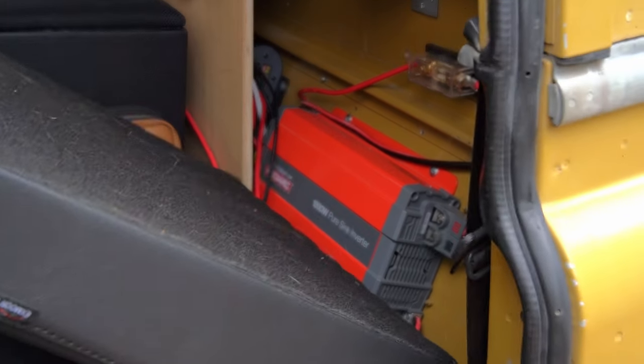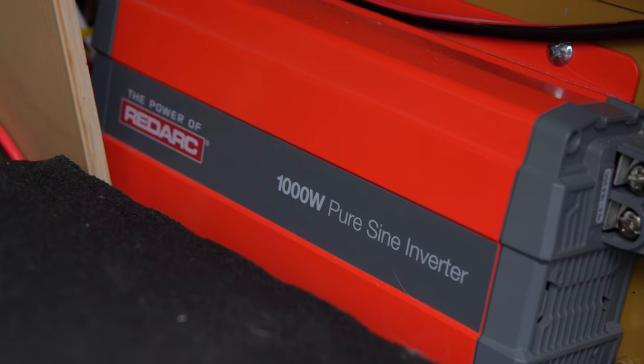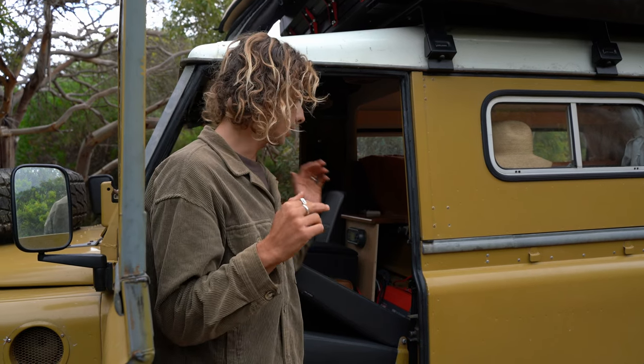Behind the passenger seat we have our inverter — we've gone with the 1000 watt inverter, and even then that's more than enough. We'd be fine with a 750 watt inverter but we erred on the side of caution in case we want any upgrades or something draws a bit more power than anticipated. Our previous system had a quality 600 watt inverter and it was more than enough for charging cameras, phones, and laptops — the only thing was it struggled if we wanted to run a blender, so we went with the 1000 watt one, safe as houses.